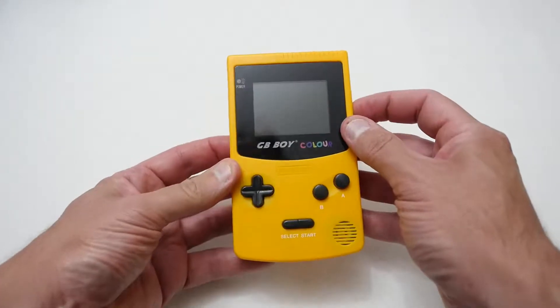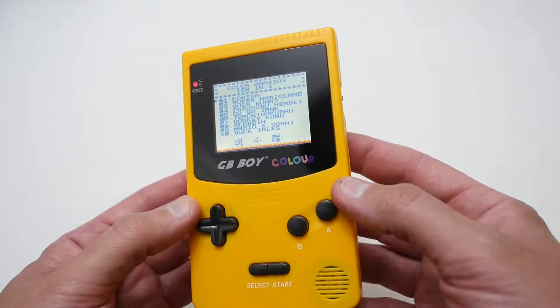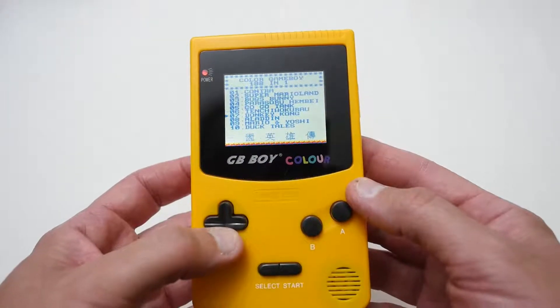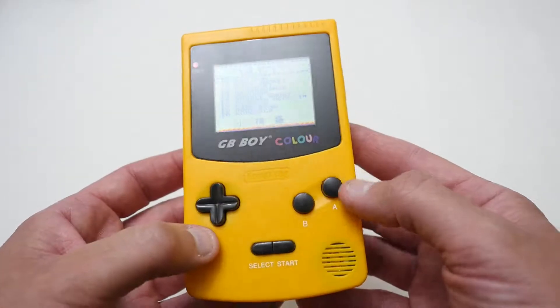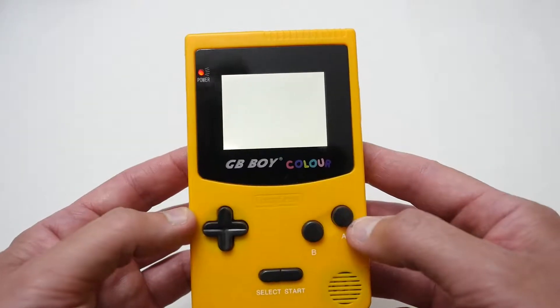So if we switch this on, we'll get a screen, and it will come up with a load of games. It says 188 in one, but there are actually a lot of double-ups, so there's not really 188 games — quite a few less. But it does give you a good selection of games, and you can select any sort of game you want.